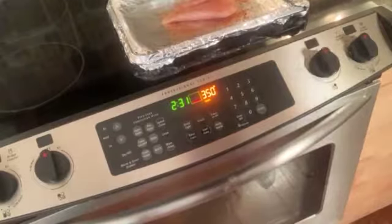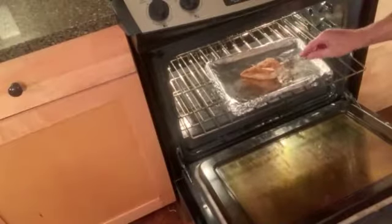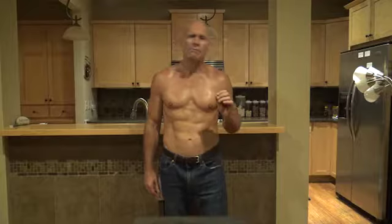Set the oven to 350 and put the chicken in the oven and set your timer for 12 minutes. After 12 minutes, turn over the chicken and bake another 12 minutes. The cooking time actually varies by breast size, and for my six-ounce size, 12 minutes each side give or take has worked out well for me. If you have a smaller or larger breast, adjust your cooking time accordingly.